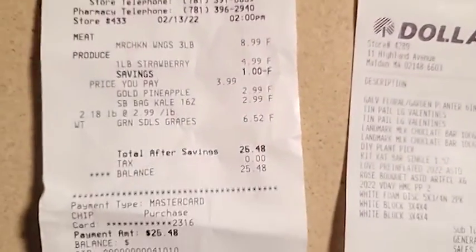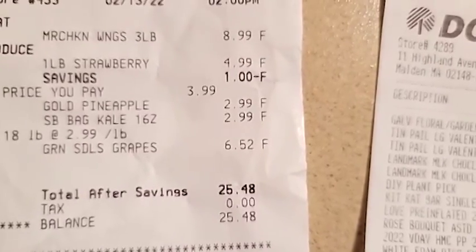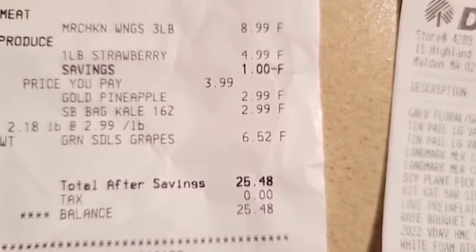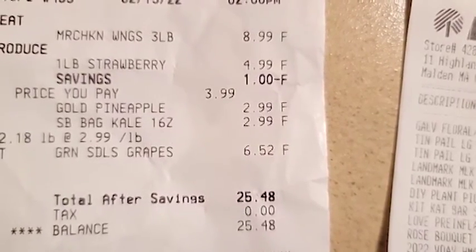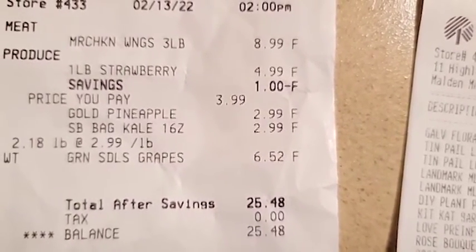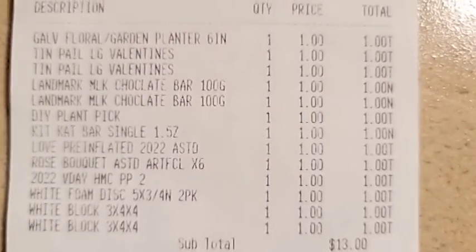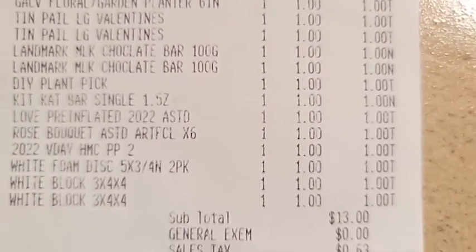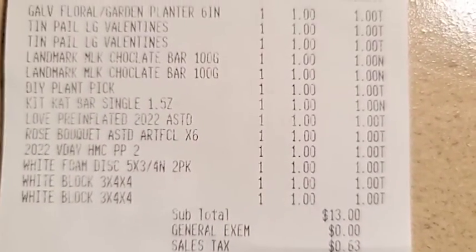Here are my receipts. I spent $10 on fruit basically, especially with the savings. At the Dollar Tree I spent $13, but I did get multiples of things so it wasn't that bad.